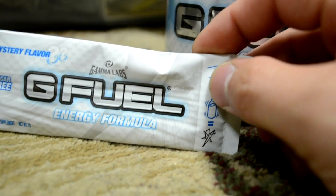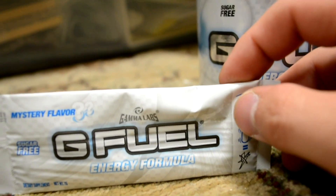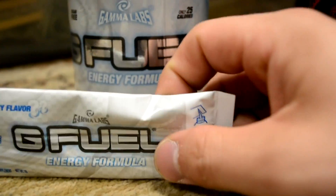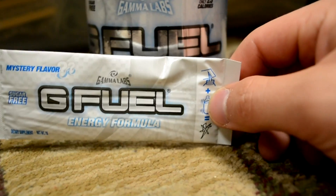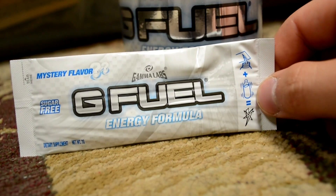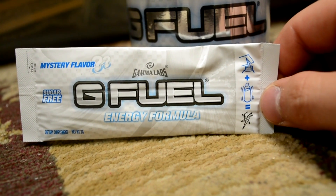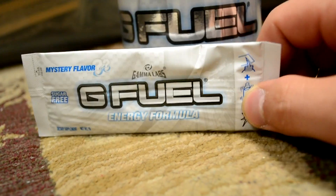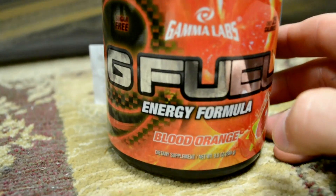I tried it on a sample pack but haven't opened the full tub yet. The flavor is on point but I don't know what it is — it's right at the tip of my tongue. I have a few sample packs, and if you guys want to try G Fuel, let me know in the comments. I'll pick a couple people, so make your comment memorable and I'll shoot you a message.